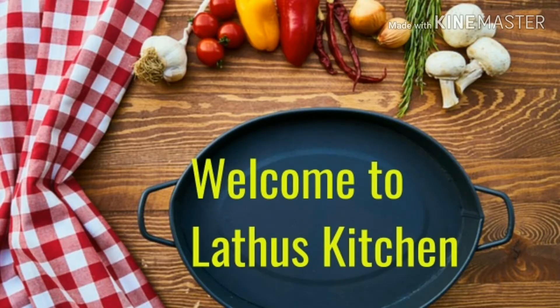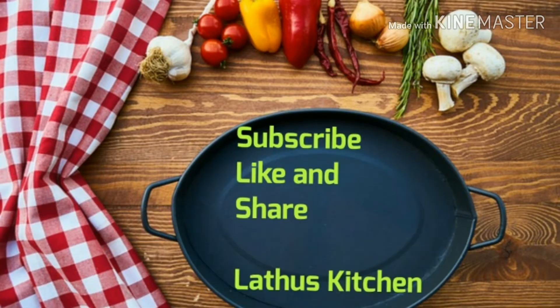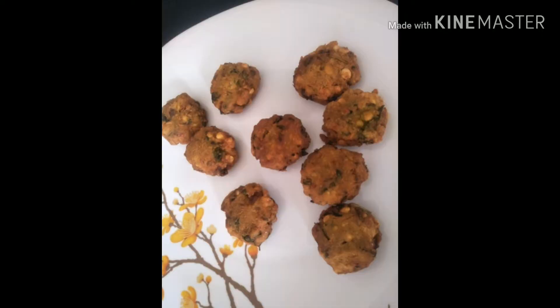Before we go on to the video, let me first welcome everyone to Lado's Kitchen. If you are a first time visitor here, don't forget to subscribe. If you like the video, do leave a thumbs up, and if you find it useful, do share it with your social media network. That really means a lot to us.